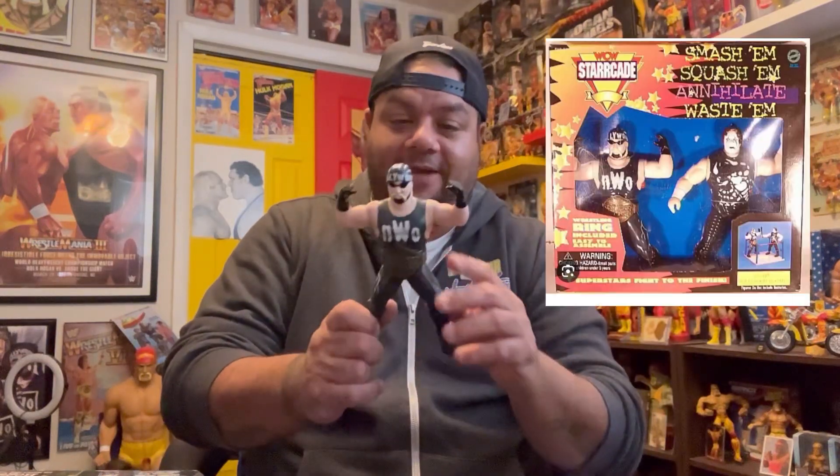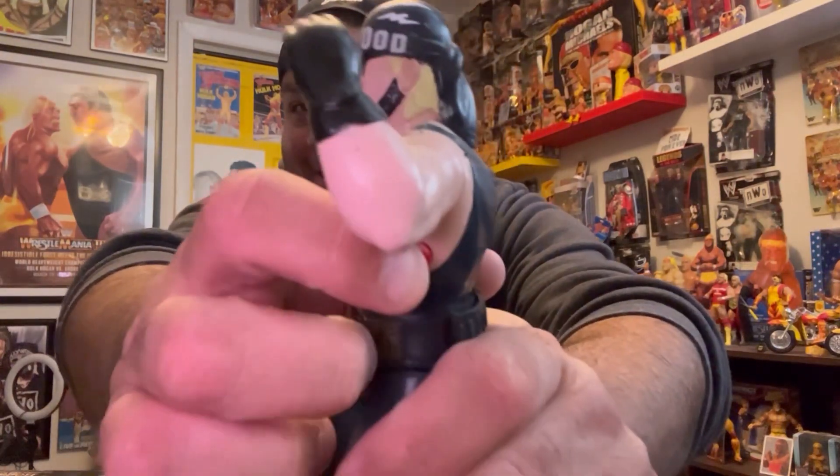Then you have the two-pack of vibrating figures — Hollywood Hogan and Sting, again from San Francisco Toy Makers. This one still vibrates! I don't have all the two-packs, but I do remember buying that Sting figure back around that age.